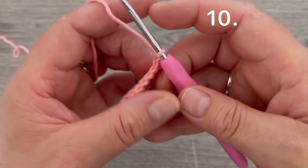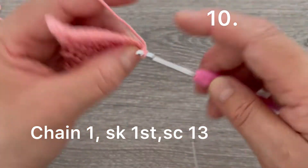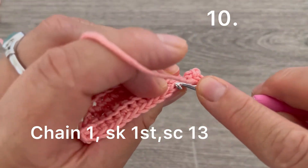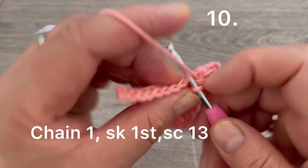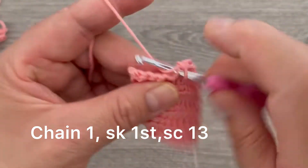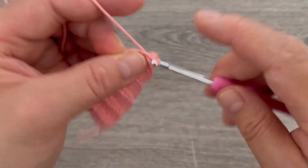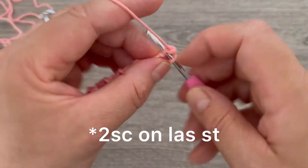For row number ten, chain one and turn. Skip the first single crochet, go to the second one, and make one single crochet taking the back loop. Continue across — two through fourteen — and make two single crochets in the last stitch. One and two. Chain one and turn.